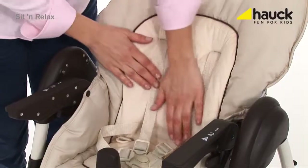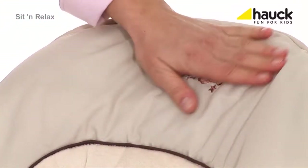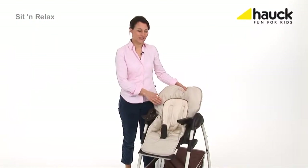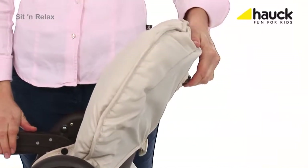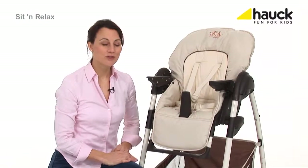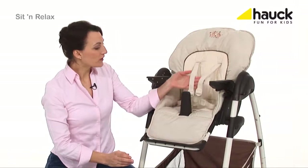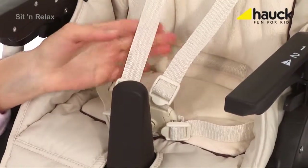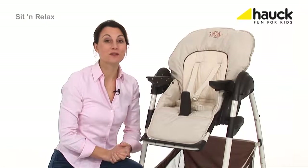The high chair features a wide ergonomically shaped seat, being softly padded with a high backrest that is reclinable in three positions. The footrest can be adjusted individually according to your baby's needs. The five-point harness and the middle bar provide extra safety for your baby when sitting at the table together with you.